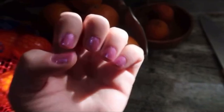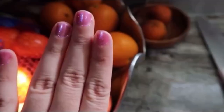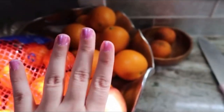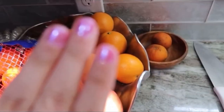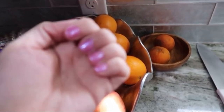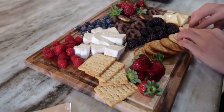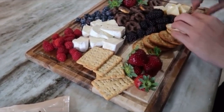I just painted my nails with the gel and they look like this — it reminds me of Barbie, super sparkly. It looks really pretty.